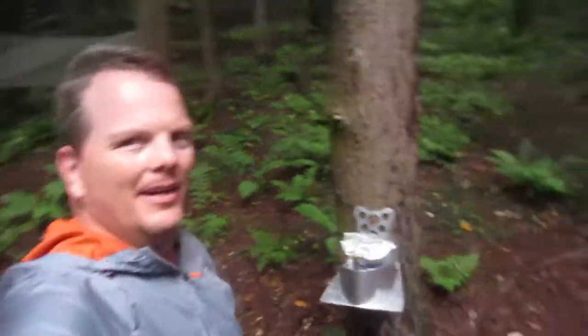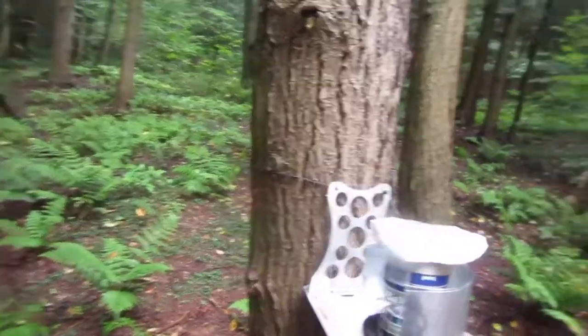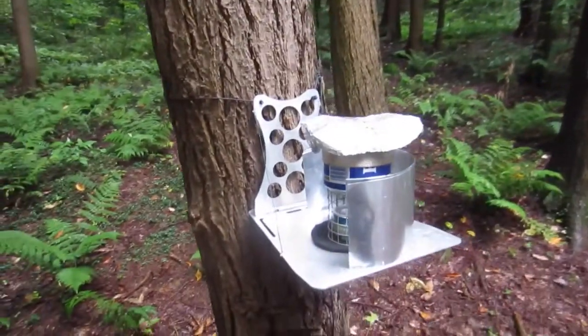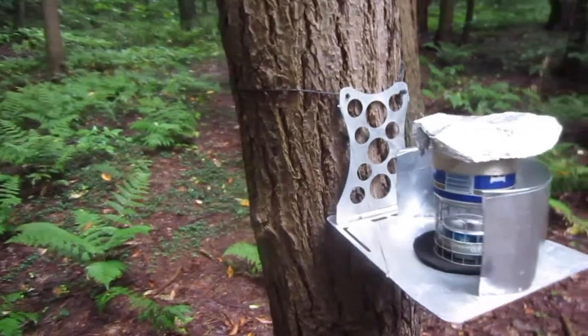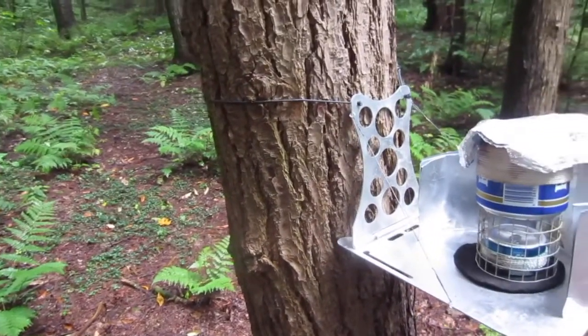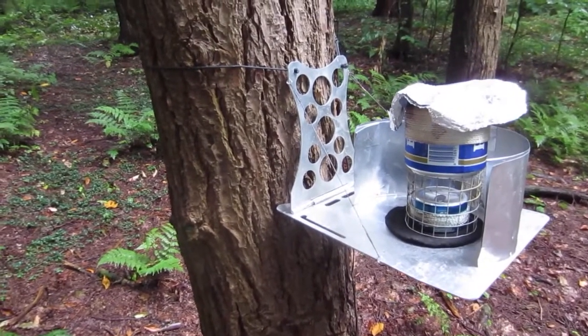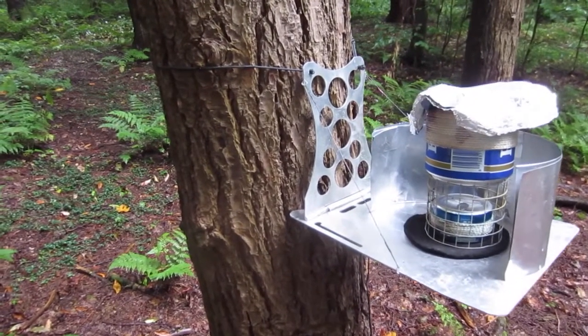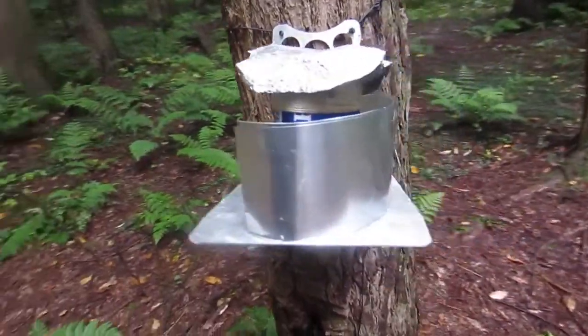We've been hanging out here for a couple two or three hours now, just getting ready to have meal number two. This time I'm going to use my tree shelf I got from Hammock Forums member Clausinator. He makes these, he invented it, came up with the idea, and he has these for sale. He's got a website — there's gonna be a link down below you can check it out.